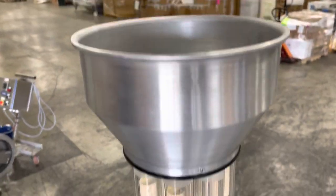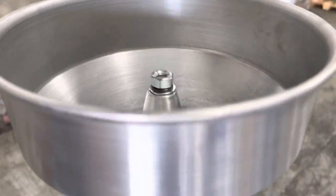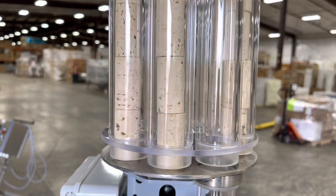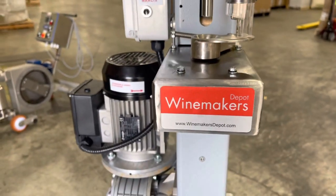The way it operates is corks are put into the feed hopper. That cone there channels them into these chutes, which are then fed into the funnel and then corked.